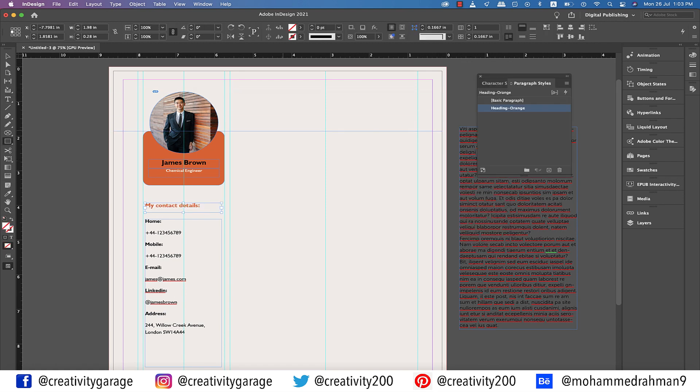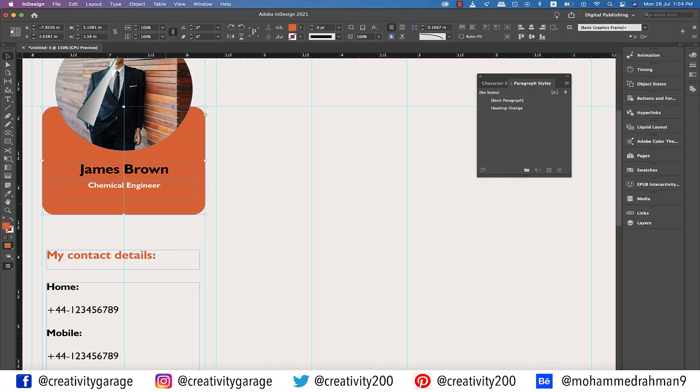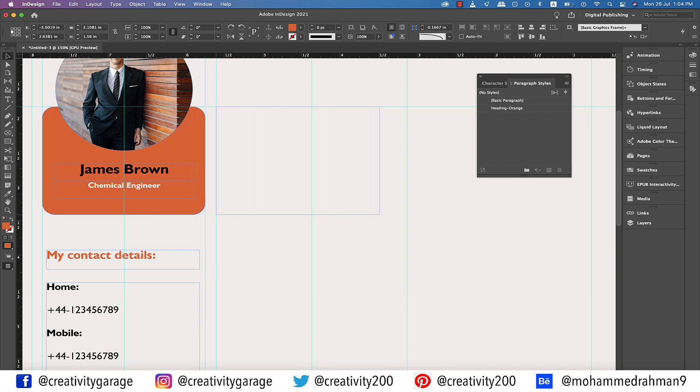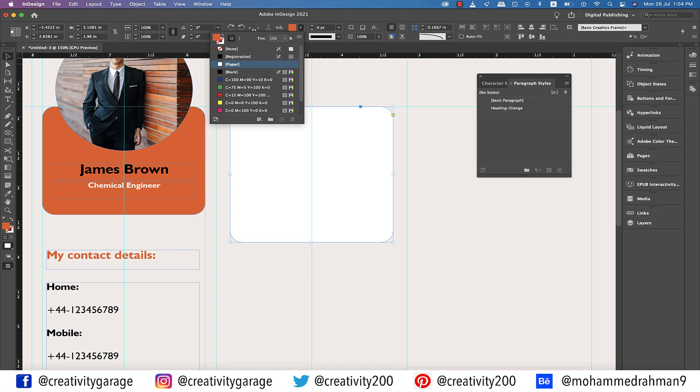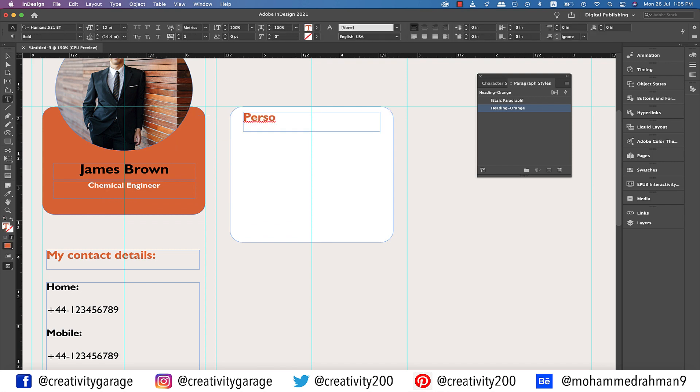Next, drag a guide from the ruler above and drop it at the top of the orange rectangle. Now let's grab the rectangle tool and make a rectangle in the center column touching the guides on either side of the column, then drop a guide at the center of this rectangle. Since we've established the center of the column, let's delete the rectangle. Holding Shift, click and drag the orange rectangle to this column to copy it here. Let's change the color of this rectangle to white. Similarly, make a copy of the orange heading and place it here, then change the heading to 'Personal Profile.'